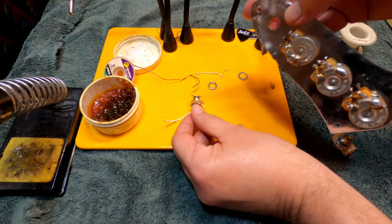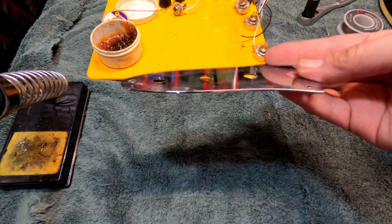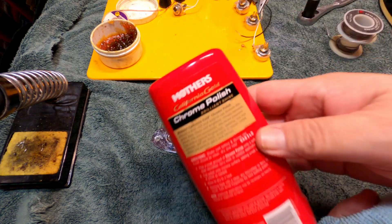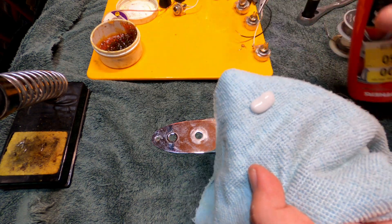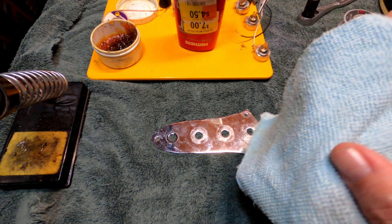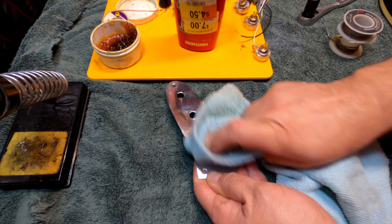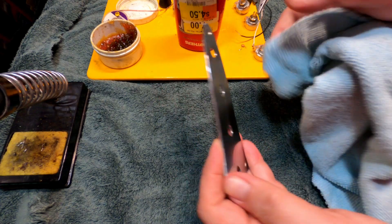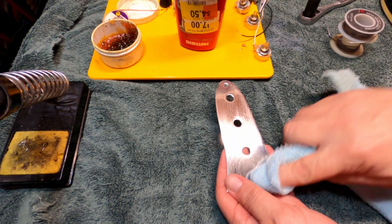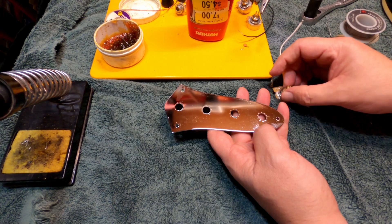Take a little bit of chrome polish — I like Mother's, Brasso works, there are quite a few metal polishes you could use. Put a little bit on a soft cloth and work it into the finish to get anything out of the finish and take the scratches down. Work it several different ways, polish for a while. I did the front and the back. After you've got it polished up, wipe it down. It doesn't look too bad at all — not quite like new but it looks pretty good.